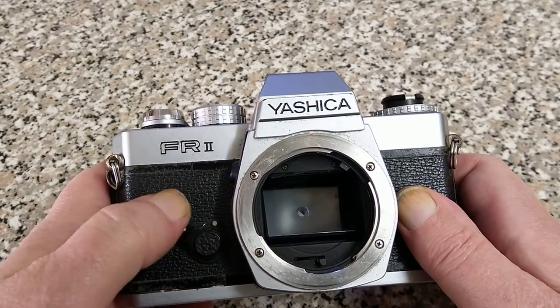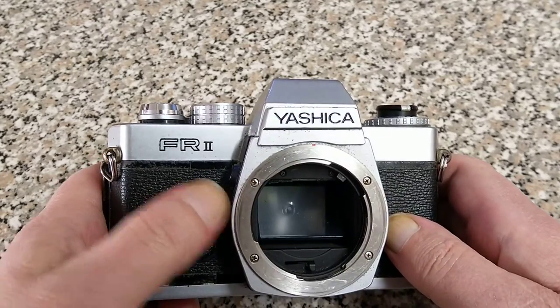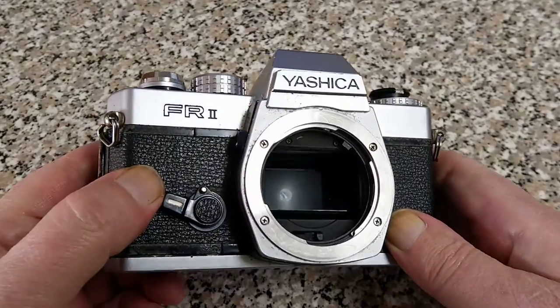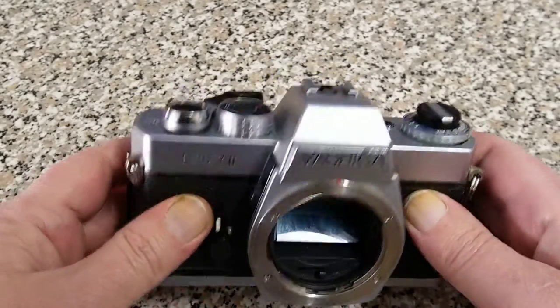This is flopping about — this is your self-timer, and this camera does need some work. But there we can see the throat of the camera. There's not a lot else to see on the front, couple of strap lugs.